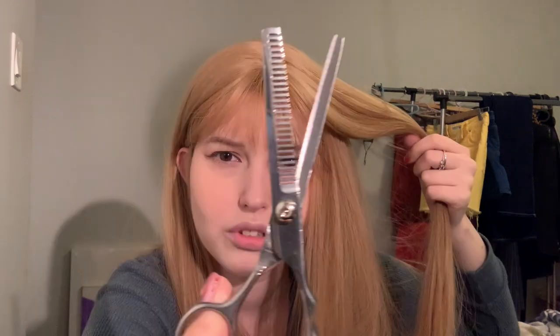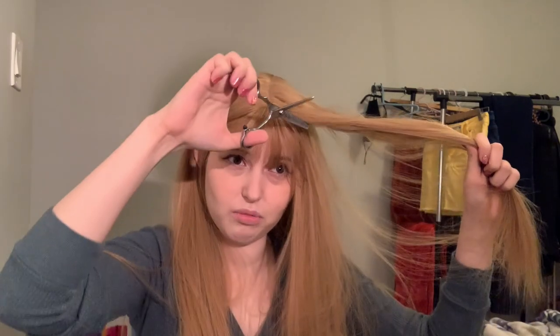Obviously they look fake because they are fake. Just take shears — I don't know what they cost. These ones are technically for dogs; it's from a grooming kit. I don't know what you're expecting here.